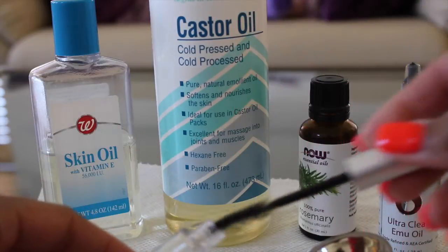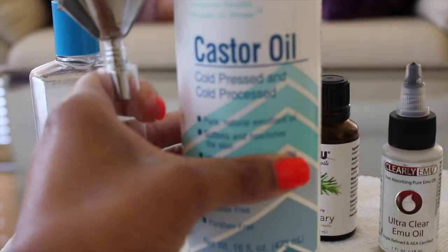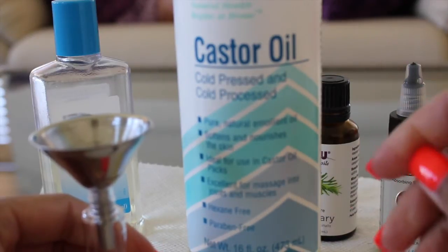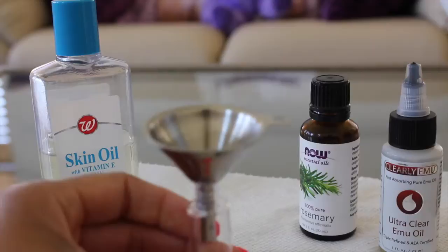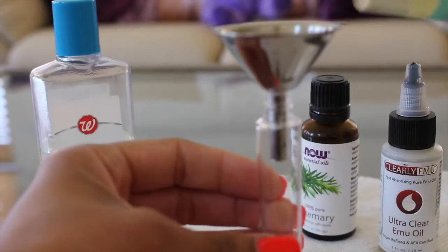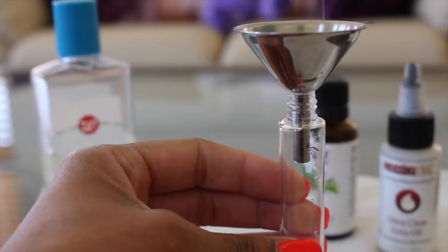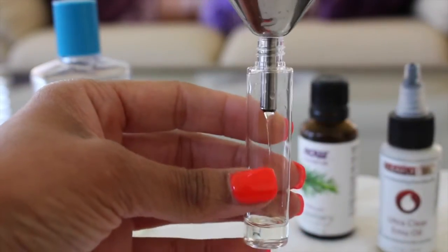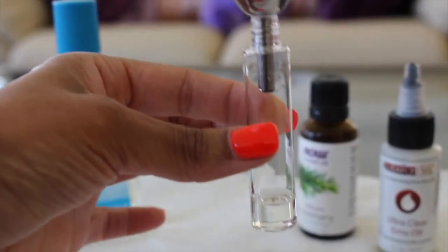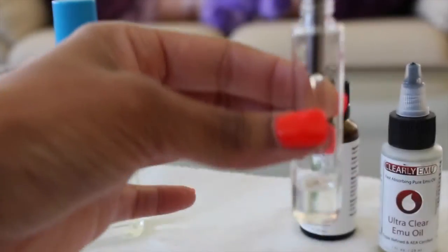What I like to do is put the funnel inside and add the castor oil first. Castor oil is known to help hair grow, it helps make the hair thicker, and it helps with moisturization and hair growth. With this, you want to pour a little at a time because the bottle is so small. I try to fill half the bottle up with castor oil, just little by little.